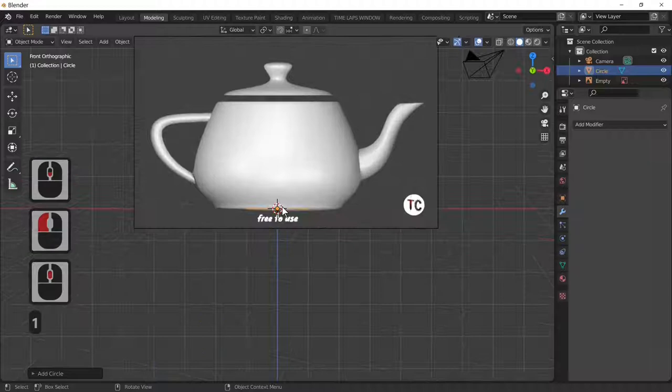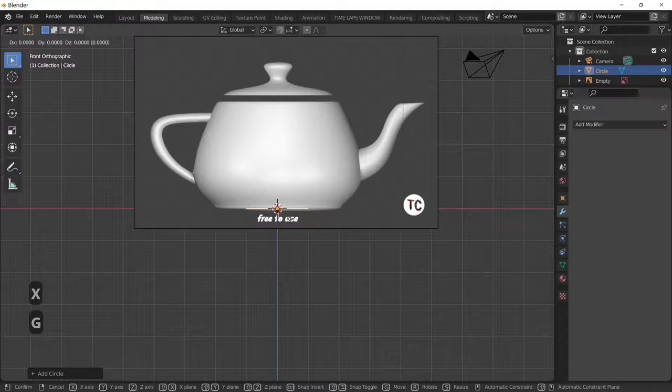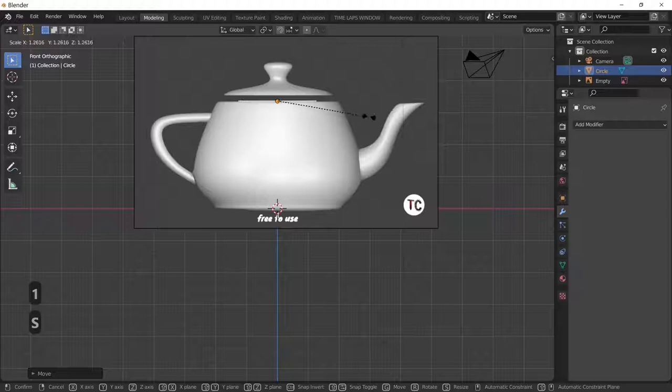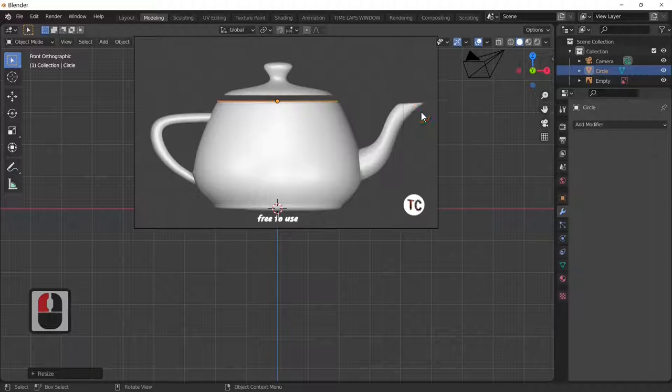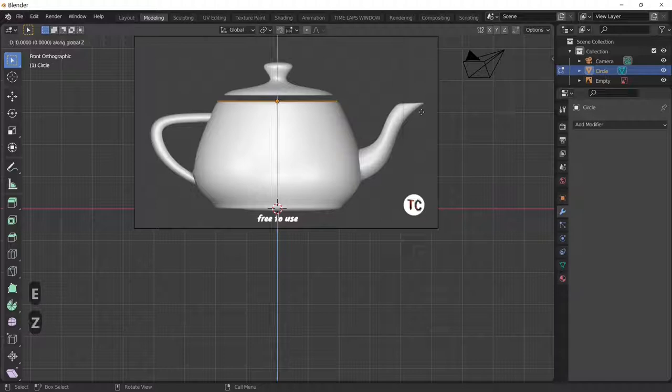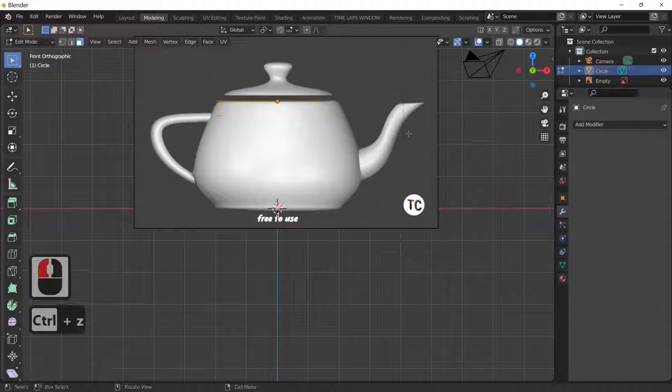With our circle selected, we'll look from the front. I'm going to scale this up, then G and Z to move it right to the top of our teapot picture, and scale until it matches the size of the top of the teapot. Then go into edit mode by pressing the Tab key. Now extrude in the Z direction — E and Z.